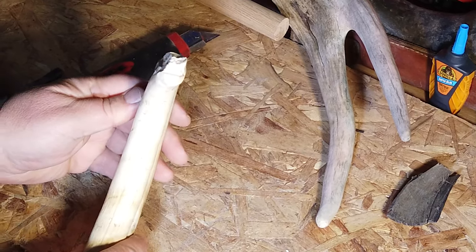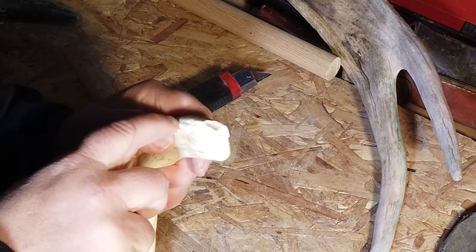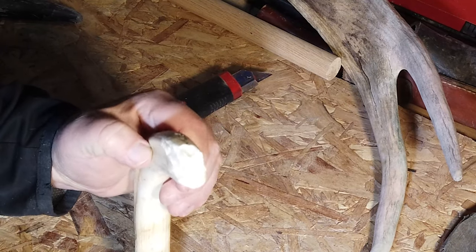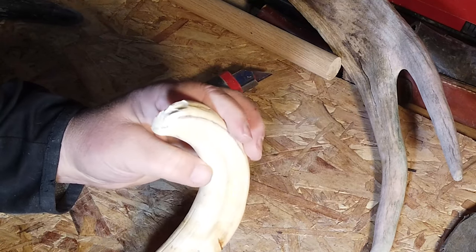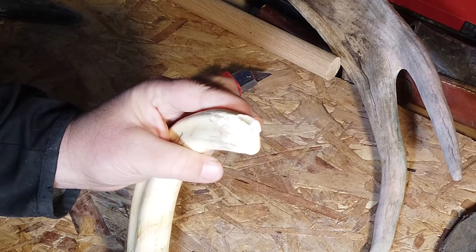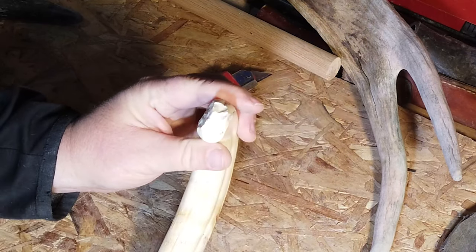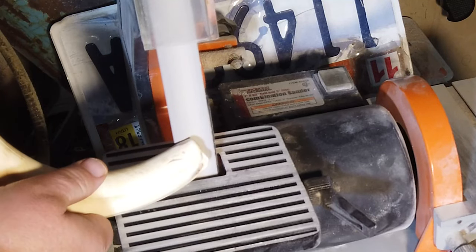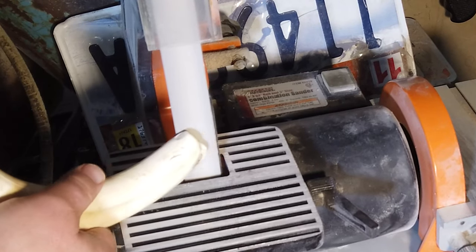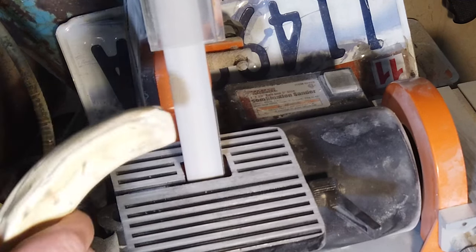I did a bad thing to my ivory warthog tusk here. I really pushed it on some basalt and blew the side off. The tip and the top and the bottom are always a little prone to blow out — if you get too close to the top they'll blow right off, and if you get to the bottom it can surprisingly chisel the bottom off. So I like to bevel in all the edges as best I can to prevent that.